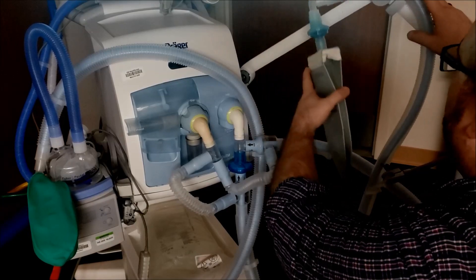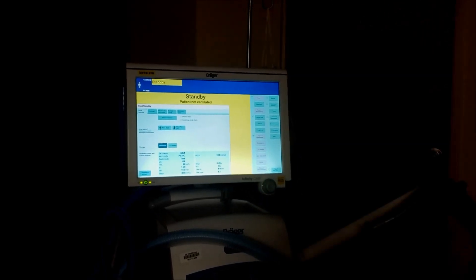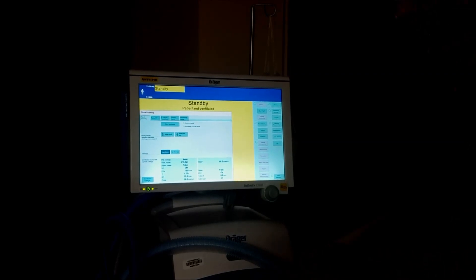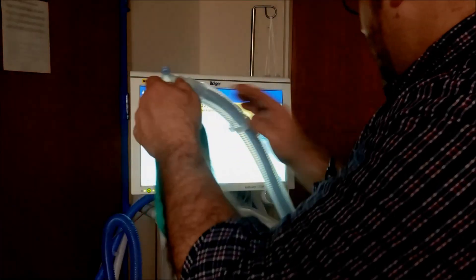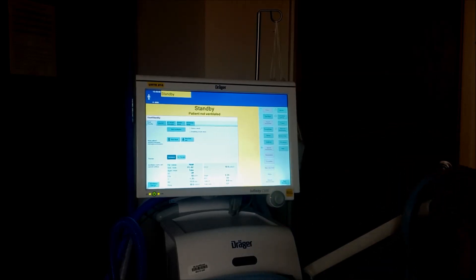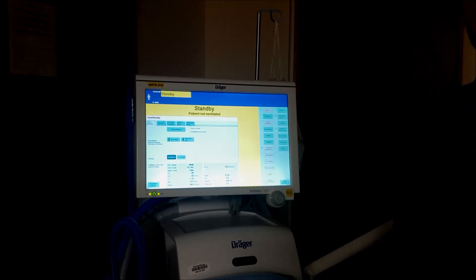There are a couple of real keys to this. When you're running this vent, aseptic technique is really out the door. This is more of what you're going to use in a pinch. Since we're not using active humidification, we're going to use an HME on the end of each circuit. Highly recommend if you're going to do this and have to run two patients off of one ventilator — you will be ventilating patients that are sedated, paralyzed, totally out of it. You just need to ventilate them.